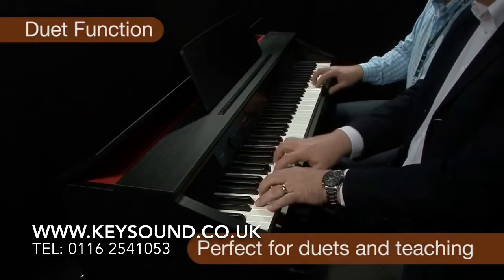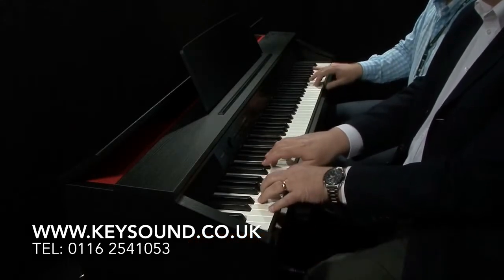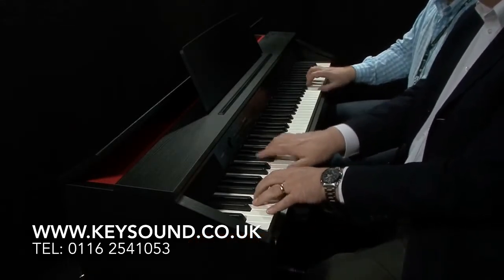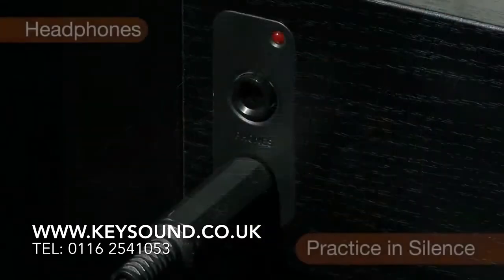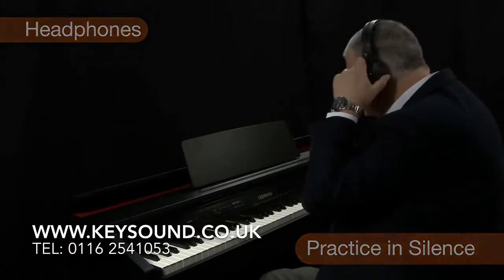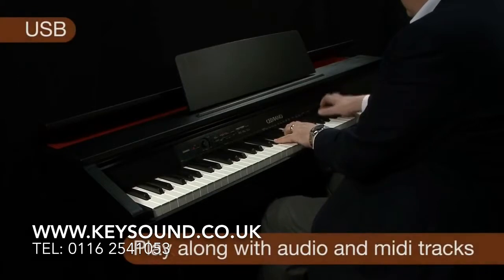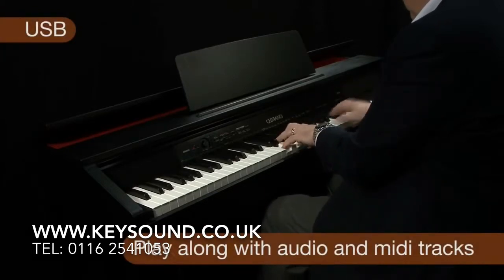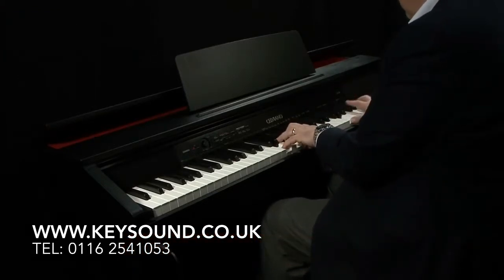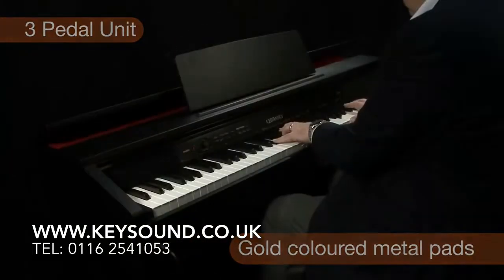Additional features include a duet function, which gives you two keyboards in one for duet playing and teaching. Twin headphone sockets allow you to work in silence when teaching or learning. Exciting new features include a USB port from which you can load and play along with audio backing tracks, increasing the richness of sound available as well as a choice of accompaniments.